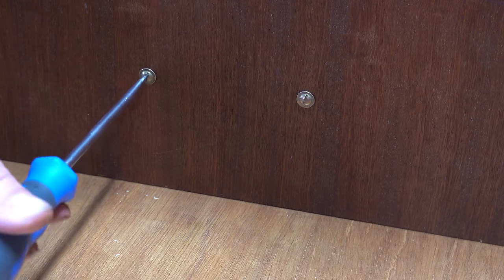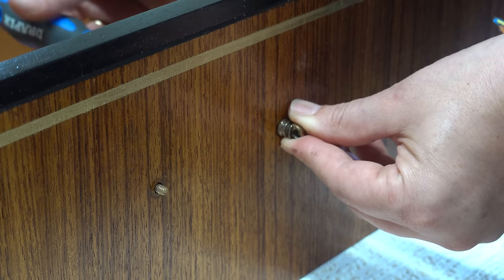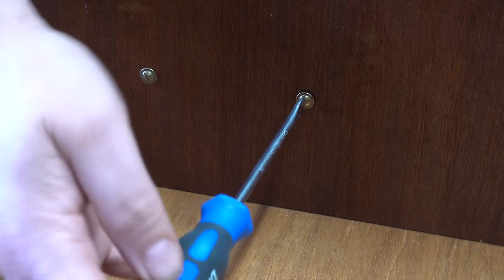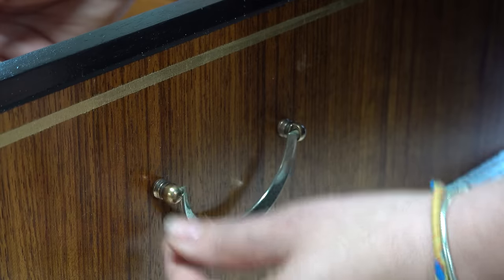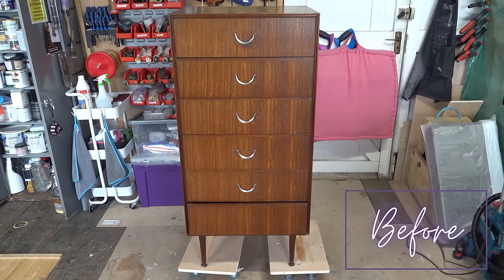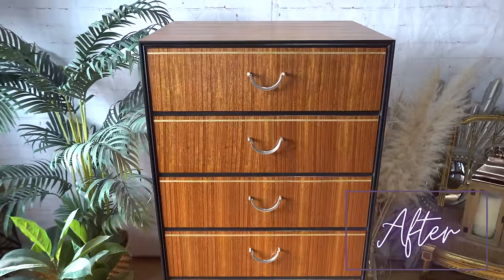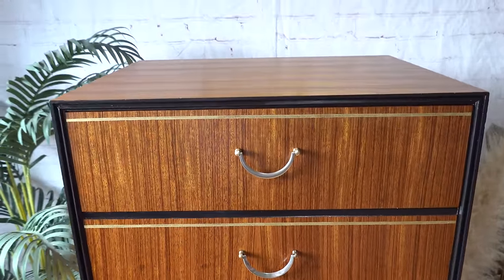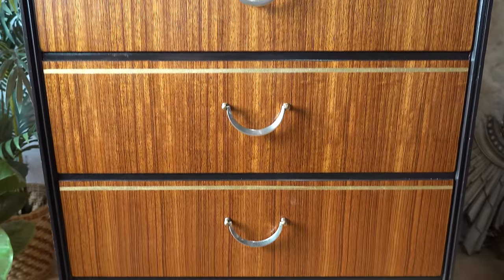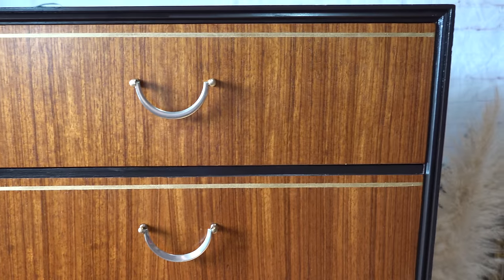The final step is to reattach the hardware — just a reminder of the before, and here's how it's looking after. I'm really pleased with how these turned out. I think it is still honoring the original drawers but just adding a little something to modernize it and bring it up to date.